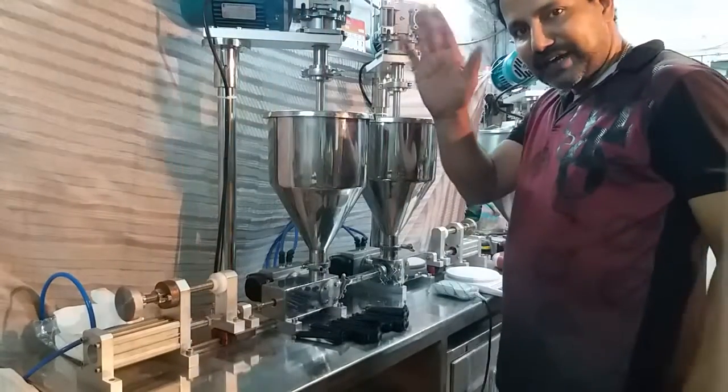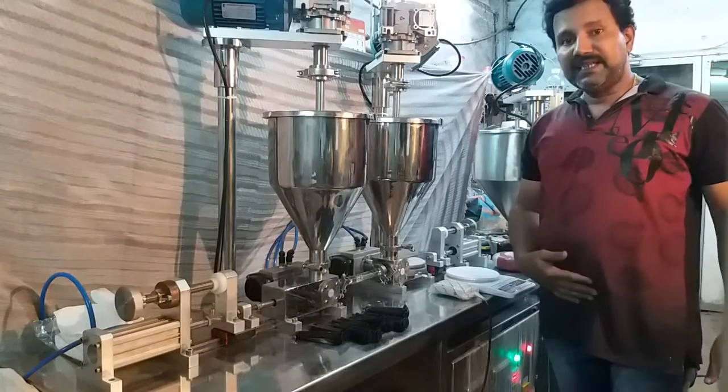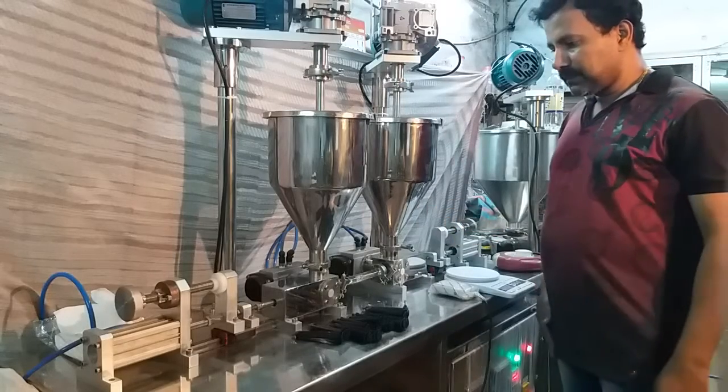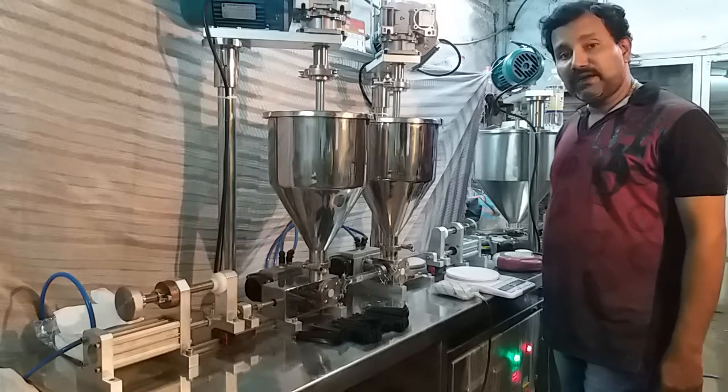Hello friends. Amson Engineering Mumbai produced an exclusive machine to fill dual cartridges.